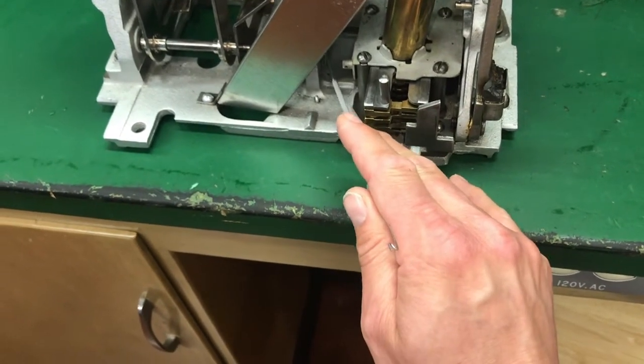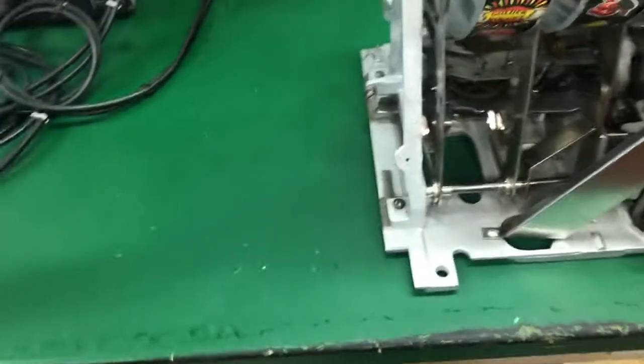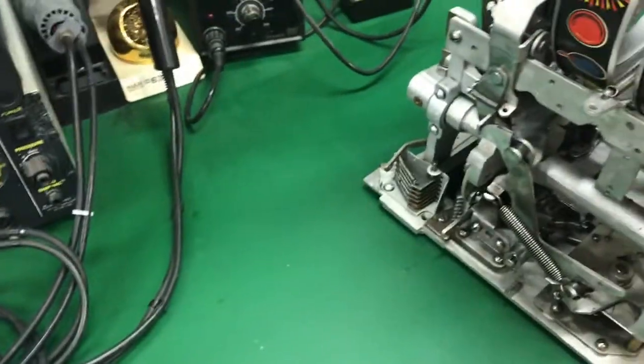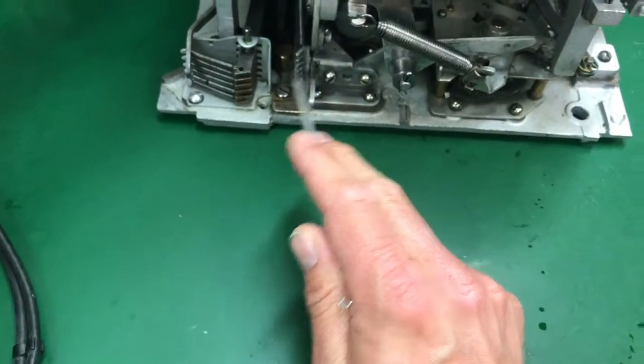These all came off the shaft. There was a missing cotter pin here — it doesn't have to be super tight, so I threw a new one on. That's just enough to hold the shaft in place. Anything that came off went through the cleaner to make it good and clean. The back end is reassembled.